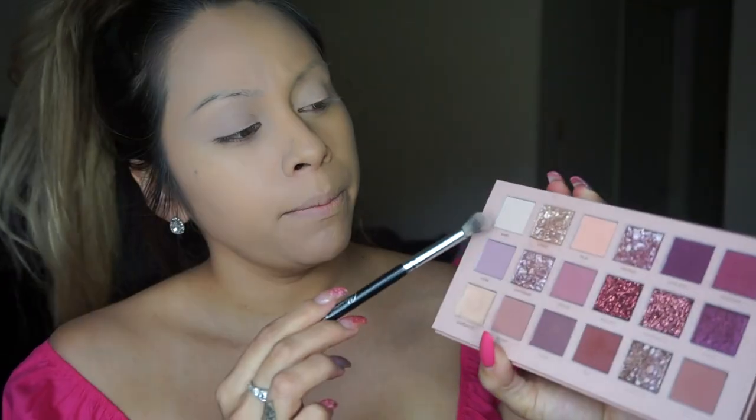I'm just going to be blending that primer out with my finger in an upwards motion. Then I'm going to start setting my lid with a fluffy brush — any fluffy brush will work. I'm going to go in with the shade Bear, and I'm just going to dab it in the product and dust it on my lid ever so lightly.